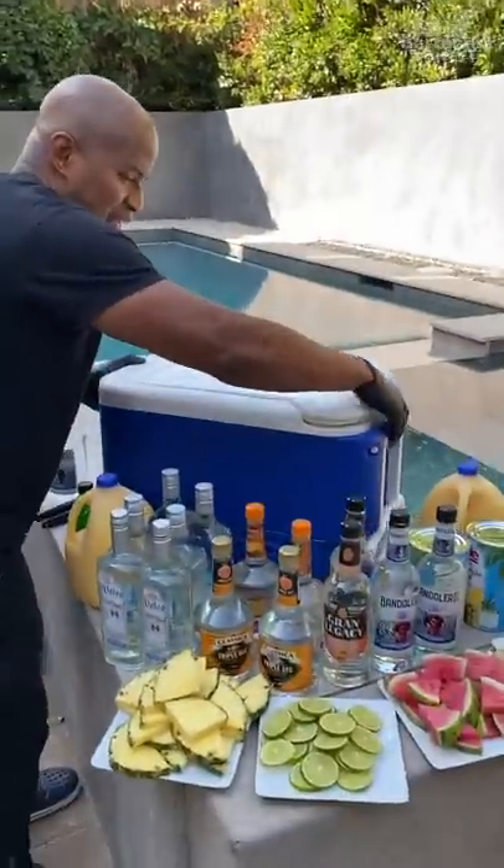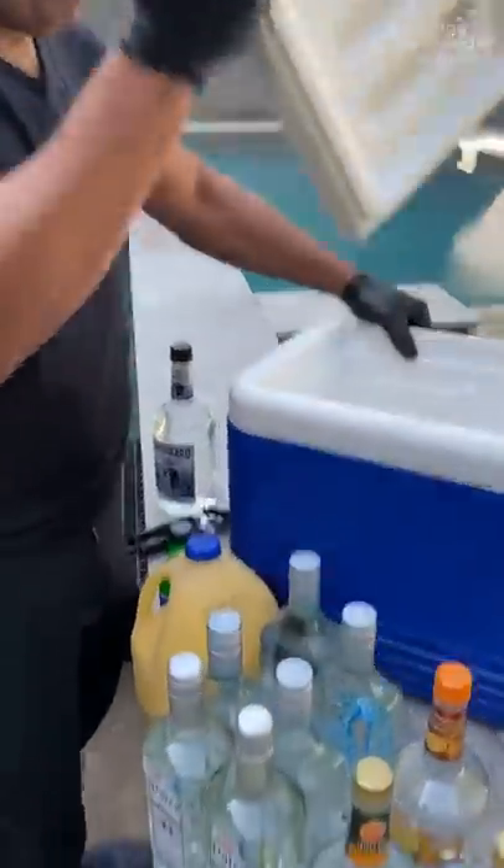Homeboy! We got the cooler. Let me take this off. Let us begin.